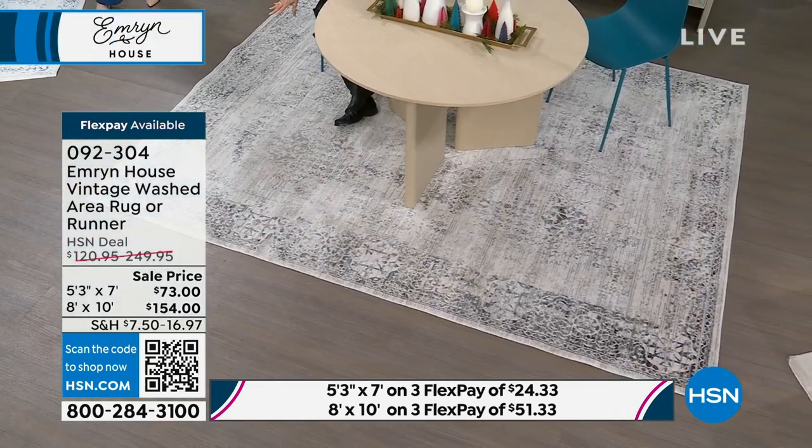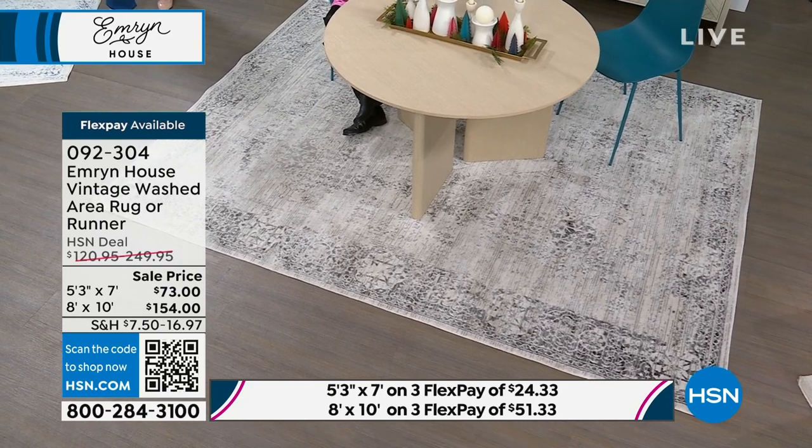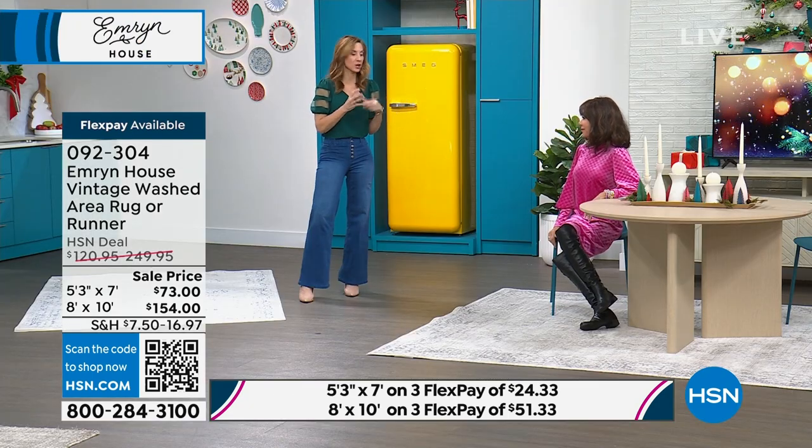Okay, this is the stone. We have the blue that you saw in the smaller size. We have an apricot and we have a sage. This was $154, so it's basically $100 off. And I want to tell you, that apricot in person is off the charts. How hard is it to find that kind of gorgeous, rich, kind of terracotta color?